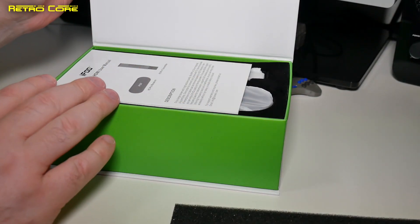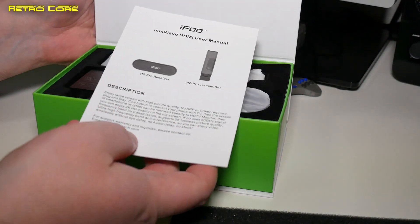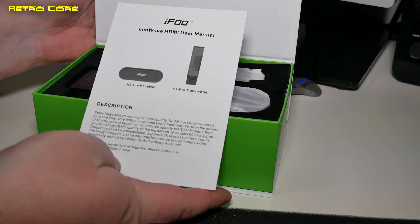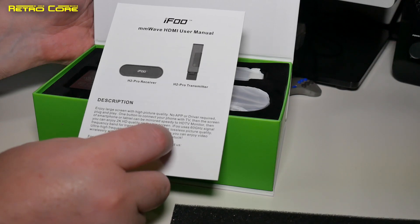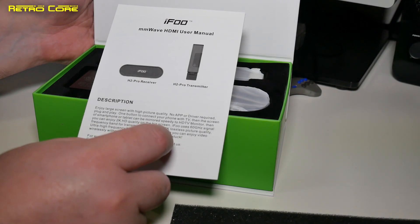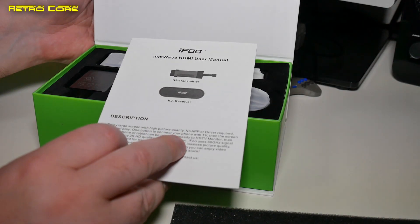Now this is a bit of an early version, but yeah, already it's looking pretty respectable. We've got a user manual here, and apparently in the box we have an H2 Pro receiver and an H2 Pro transmitter. The instruction manual seems to be all in English.